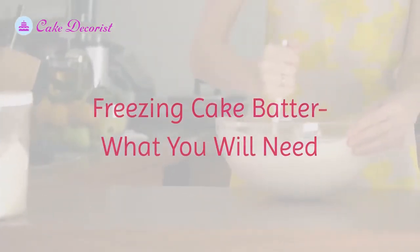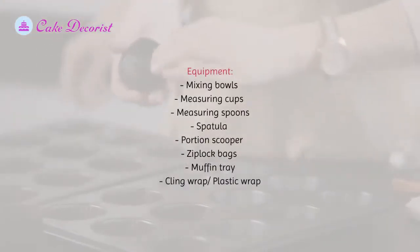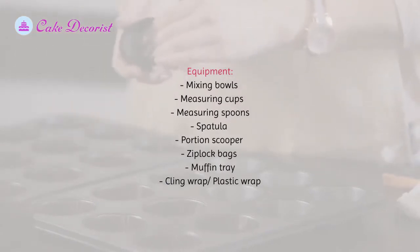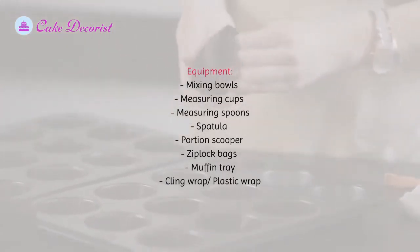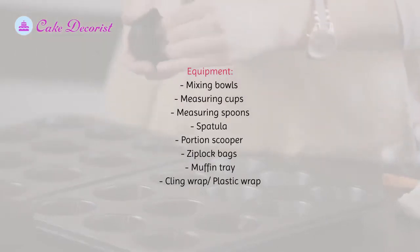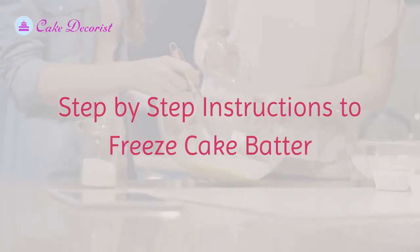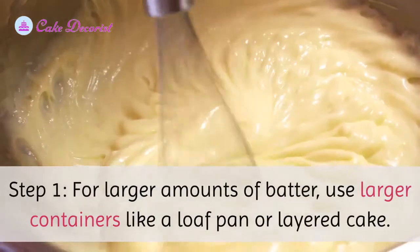What you will need: ingredients — cake batter. Equipment — mixing bowls, measuring cups, measuring spoons, spatula, portion scooper, ziplock bags, muffin tray, cling wrap, plastic wrap. Step-by-step instructions to freeze cake batter in containers.